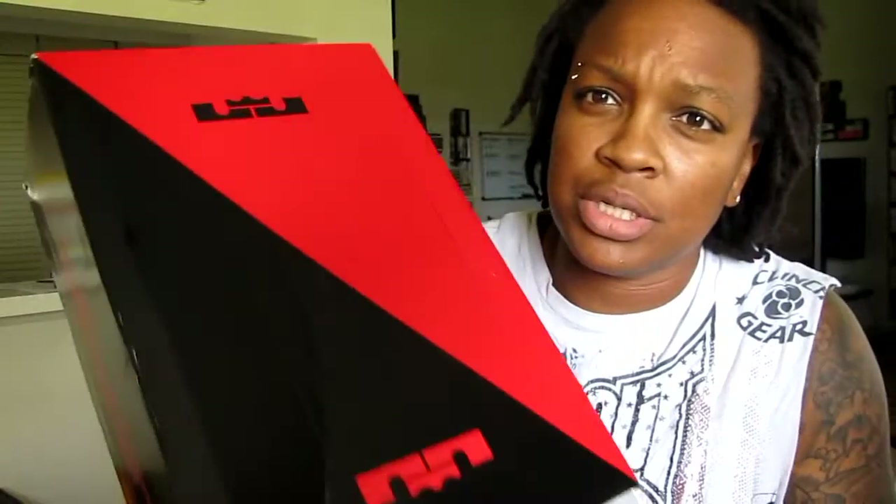Don't forget about those sites — Sports Authority, Dick's Sporting Goods — because they do have some releases that come out to them as well. But let's just get into the pickup. As you can see, it's a LeBron box.